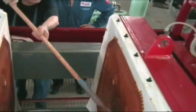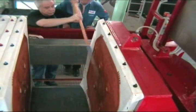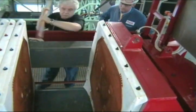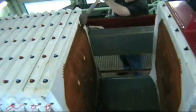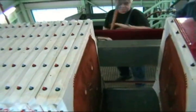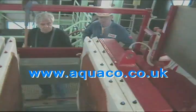Aquaco will process a sample of effluent at no charge to demonstrate the suitability of the system for a particular site. Aquaco can then supply a trial Redbox system on a rental basis to run at a customer's plant prior to any capital investment in a new system. For more details visit www.aquaco.co.uk.